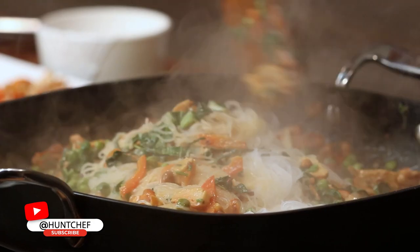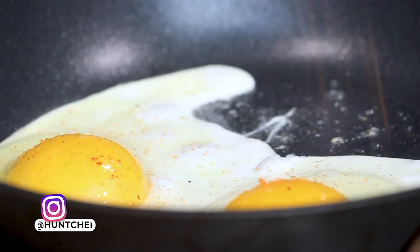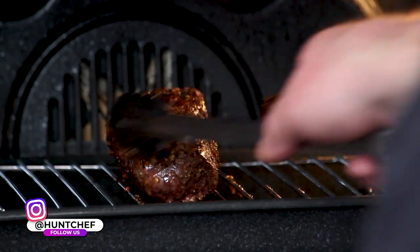With the noodles in, we killed the heat. We're just going to stir this to combine and let it rest a little bit. We're going to cook two sunny side eggs and finish this dish off. It'll be time to get that roast right out of the oven.